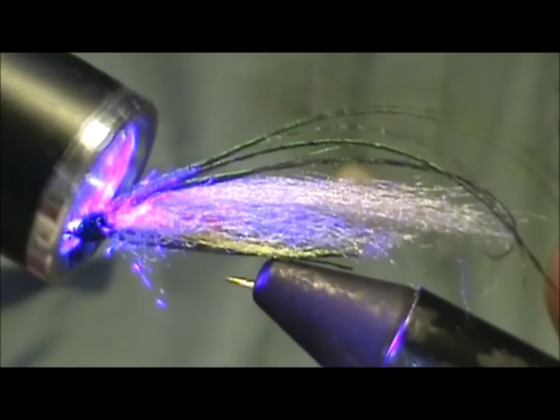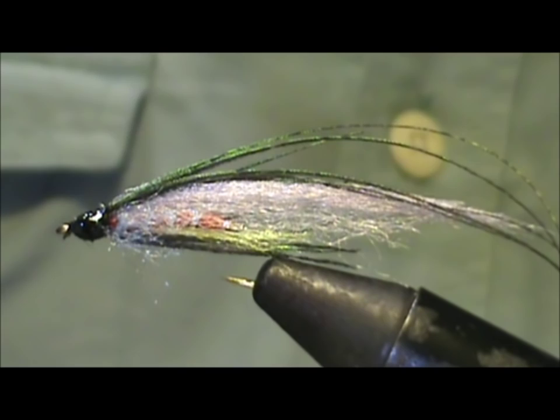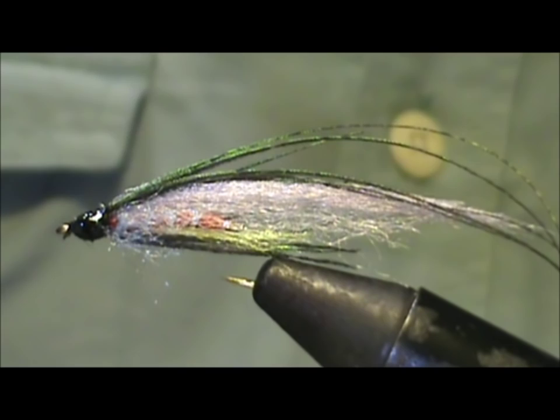And here we have a little brown trout. Hope that you learned something from this video. Hope that you'll subscribe to my channel, please refer me to your friends, leave comments, questions, and suggestions. And most of all, thank you very much for watching my videos.